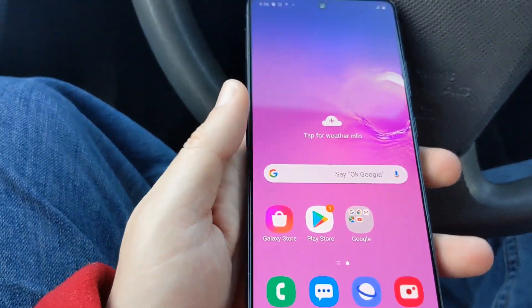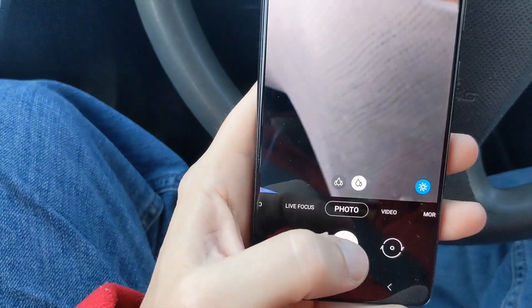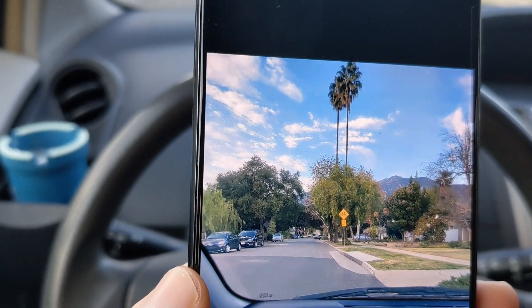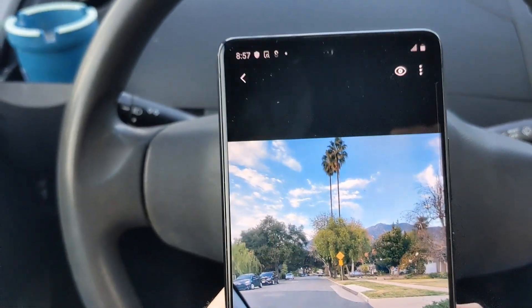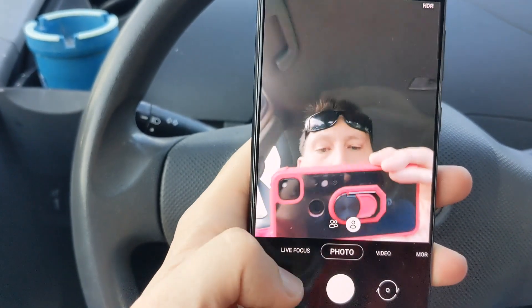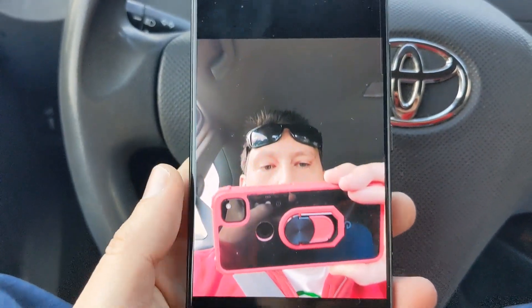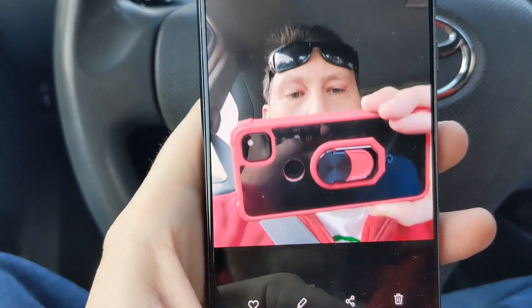This phone is supposed to have better cameras than the Samsung FE, the fan edition. Let's go ahead and take a photo and see how it looks. The photo looks beautiful — I don't see any overexposure, the sky came out really clear. Let's do a selfie too. It looks exactly like I saw it in the viewfinder. I think these are actually better cameras than the regular S10 — Samsung really emphasized the cameras on this phone and I think they're going to be boss. I can't wait to shoot more photos.